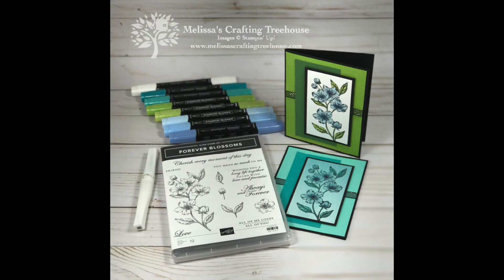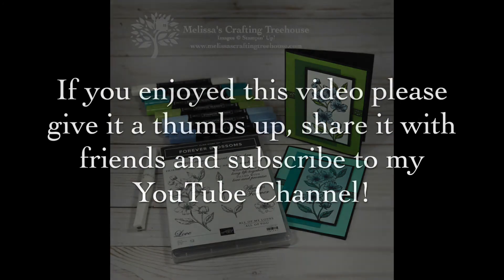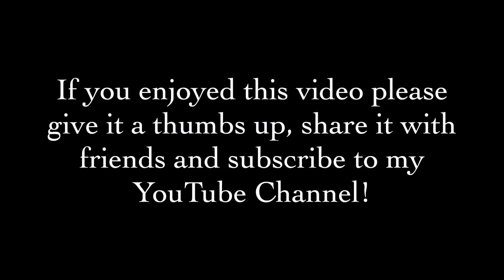I hope you enjoyed my project today and I look forward to seeing you again soon. If you enjoyed this video please give it a thumbs up, share it with friends, and subscribe to my YouTube channel. Thanks for spending some time with me today and happy crafting!